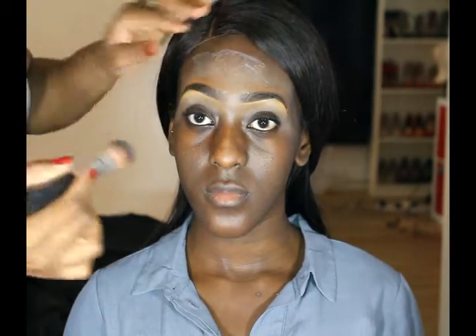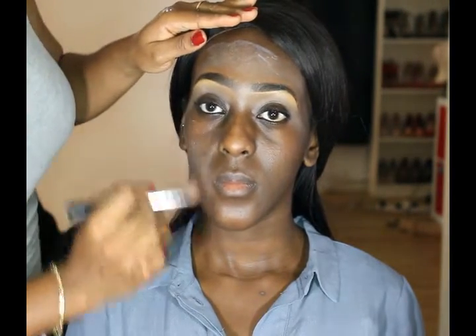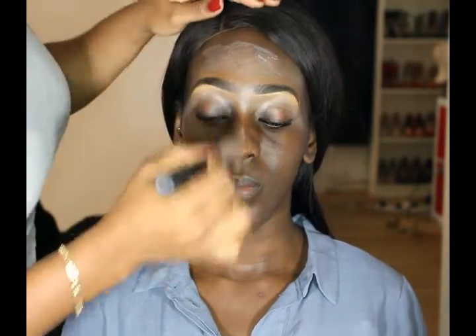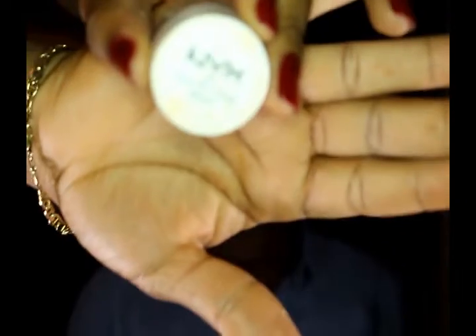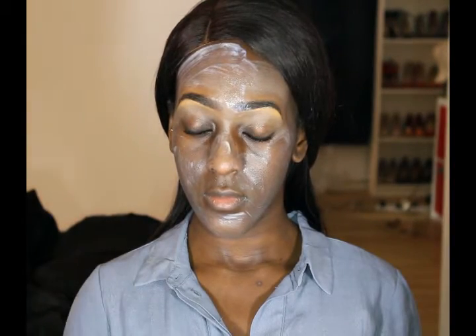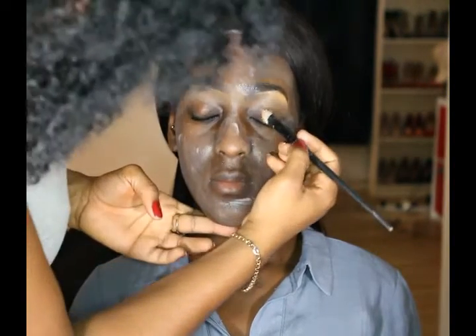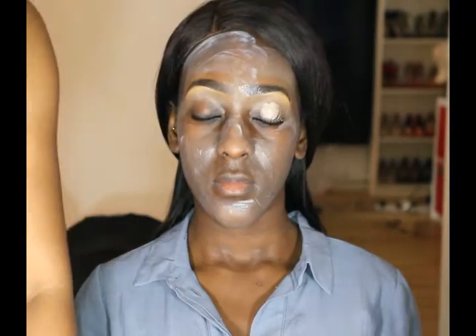By the way guys, as you can see her eyebrows are already done. If you want to see how I achieved the perfect eyebrows, check our previous videos. The next thing I'm gonna do is start working on her eyes and I'm gonna do this by applying my NYX eyeshadow base all over the eyelids. This is just an eye primer and it makes the eyeshadow stay and not crease, so I'm just gonna apply this all over the eyelids.